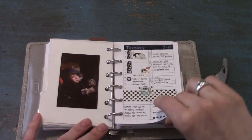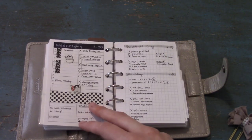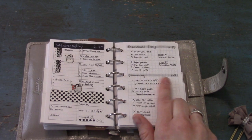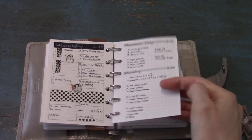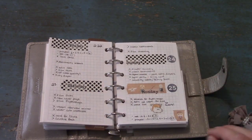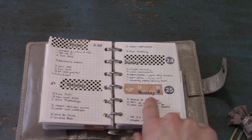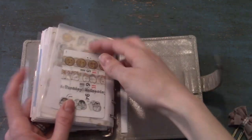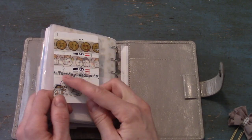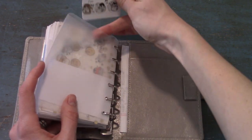The last big tab is for Dailies. Sometimes I do little structured day-per-page dailies with washi tape, and sometimes it's just really basic where I just put a header. I often use these to keep track of how much I'm pumping and how much she's eating as far as expressed breast milk. I got this really fun day-of-the-week washi tape. I'm keeping a couple of weeks' worth in the back pocket so I can use those for my headers.